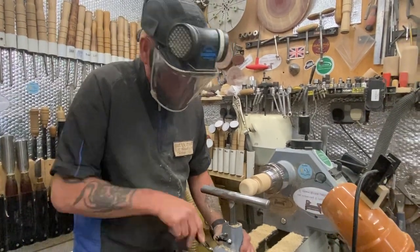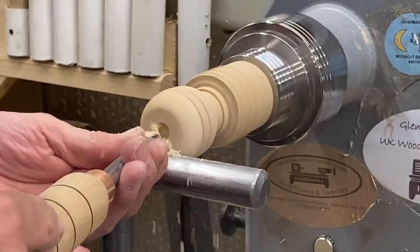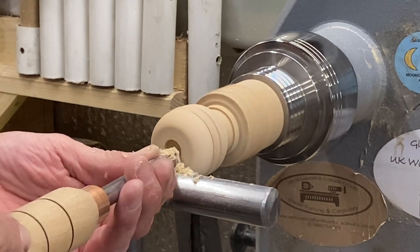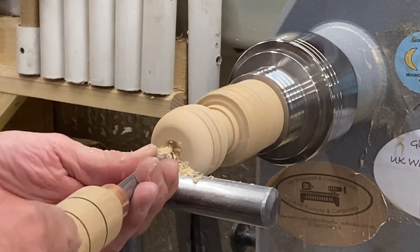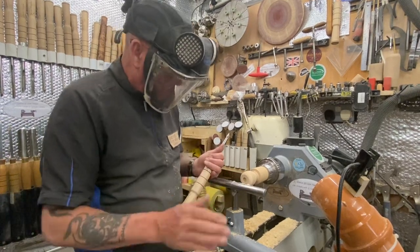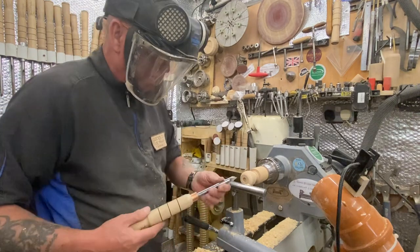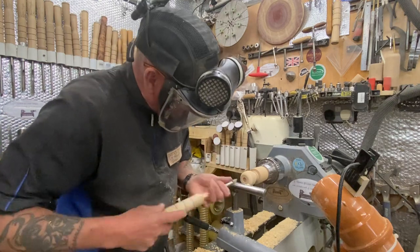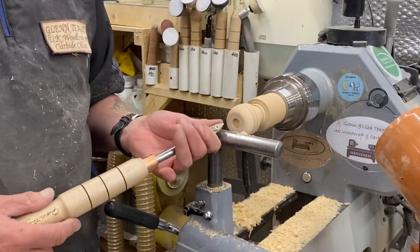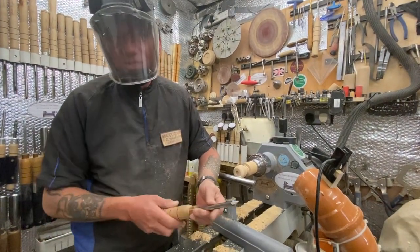Now the problem we've got for hollowing — I'm just going to get a little start here with a standard tool. I don't want a big hole. You can drill it if you want — just put a drill in, no problem. But for me, the time it'd take to set a drill up, I can just go in anyway. The problem when using carbide for hollowing is that the bar always gets in the way if you want to keep your hole nice and small.